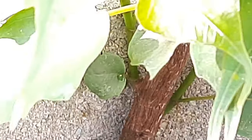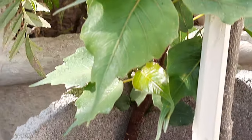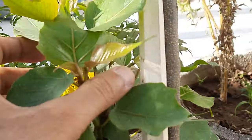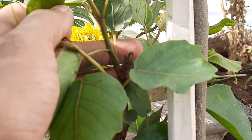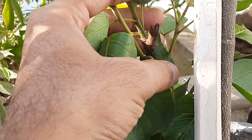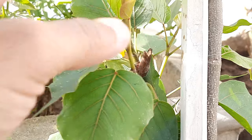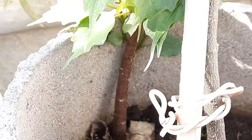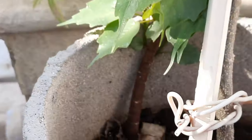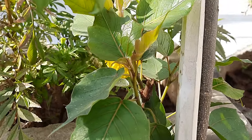Just to manage it, I cut down the main branch from the top. As you can see, we gave it a V-shape cutting using the pruner.